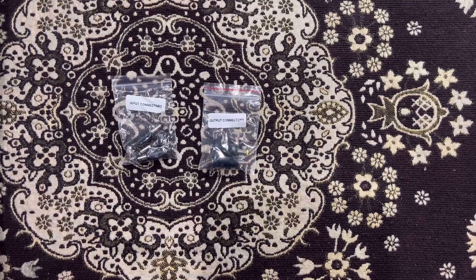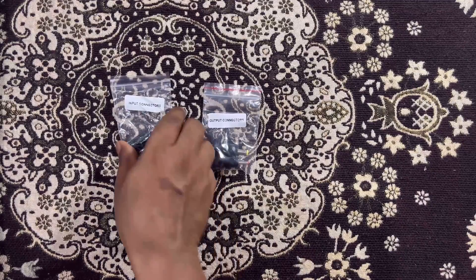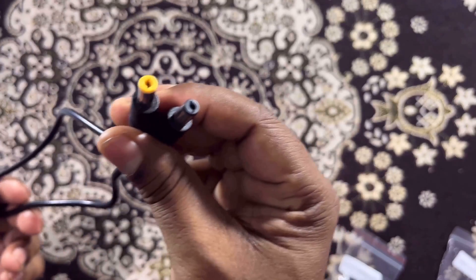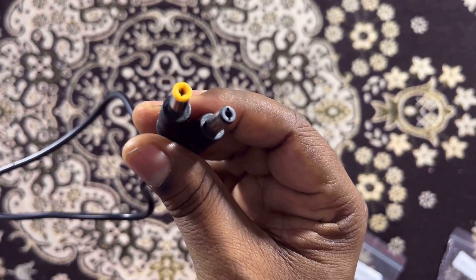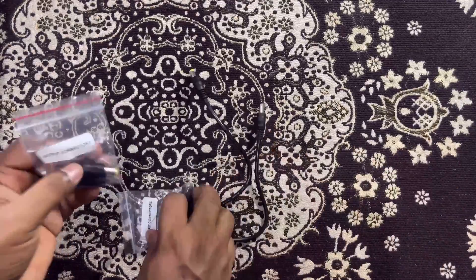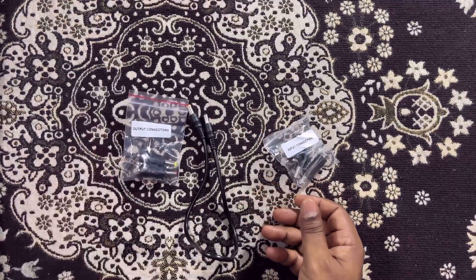The company knows that in India there are various types of Wi-Fi routers being used in homes — whether from Jio, Airtel, Giganet, or any other provider. By using these input and output connectors, you can connect any router to this UPS. This is the universal output cable, mostly compatible with all Wi-Fi routers. In case this cable is not compatible, you can use the input and output connectors to connect the UPS to your Wi-Fi router.